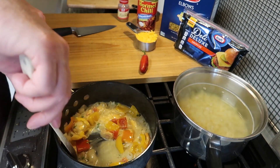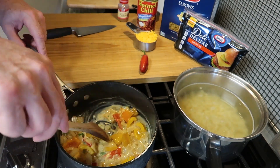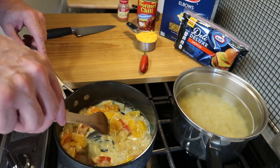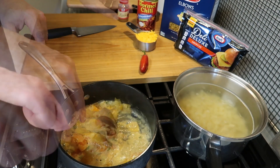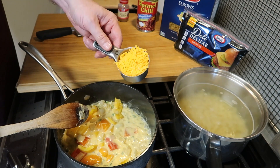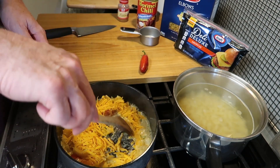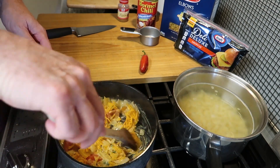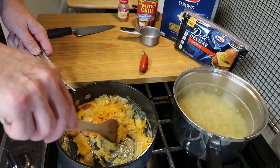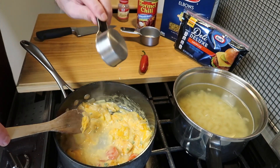I want to encourage you to hit the notification bell so you don't miss any of my videos, and to like and share this video. You see that cheese melting? Beautifully melting. And now we're going to add half a cup of cheddar cheese. You want to wait till the first melts and then stir this in. And you can see it's getting a little dry — it needs more liquid. So when that happens you just go right back to that pasta water and add that in.